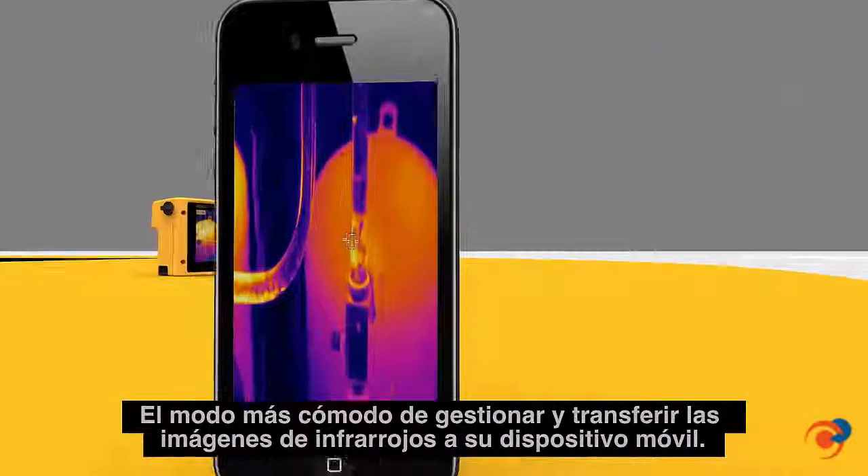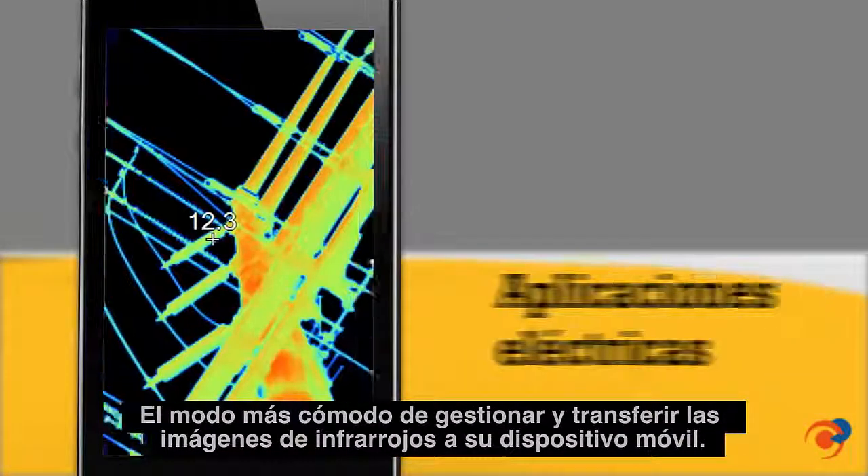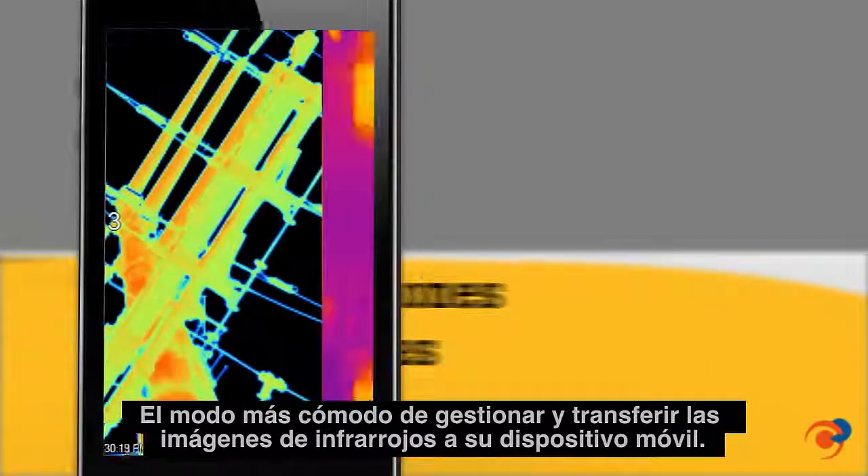Save and share data faster and easier with Fluke Connect, the most convenient way to manage and wirelessly transfer infrared images to your smart device.